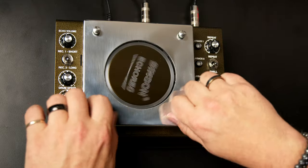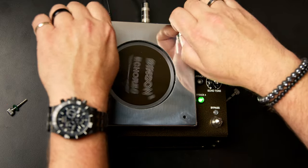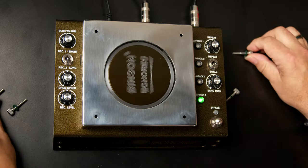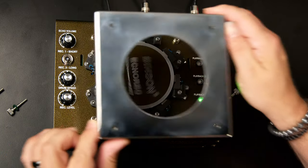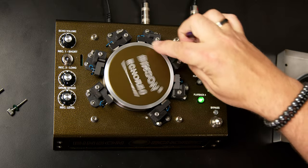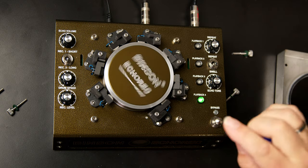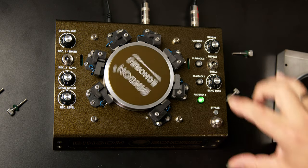One of the beauties of this unit is that you can really see what's happening when you pull the top cover off. Here you can see the rotating drum with seven heads arrayed around it — two record heads, an erase head, and four playback heads, giving us a total of seven.